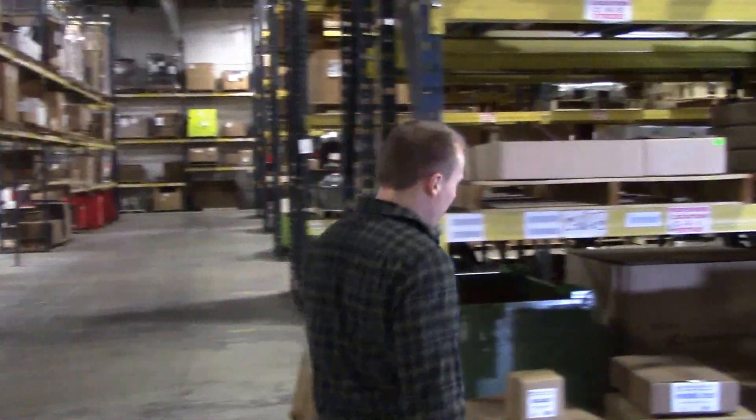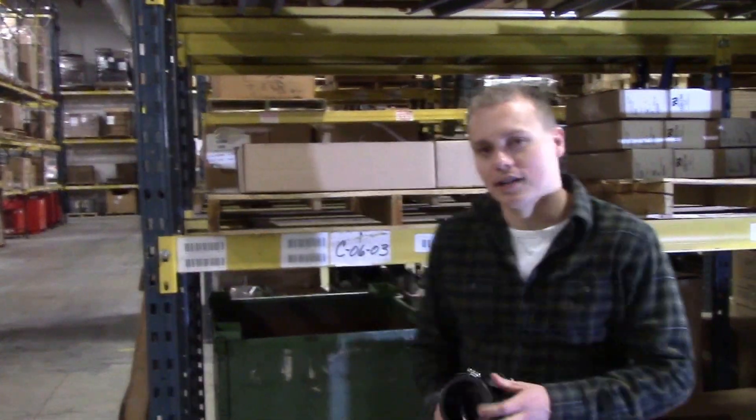Hi, I'm Andrew with Churlin Products and in this edition of Off The Rack we will be pulling off our RC series radon couplers.